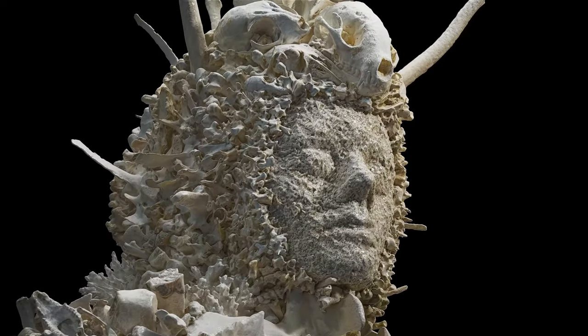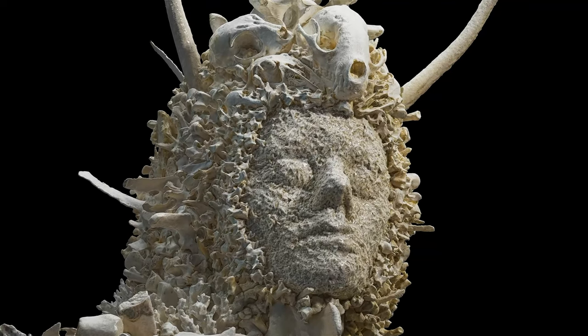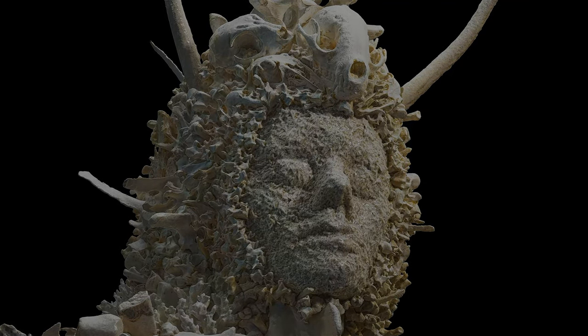Thank you for joining me on this exploration of The White Queen by Bruce Mahowski. We hope that it has inspired and challenged your perceptions of art and the world around us.